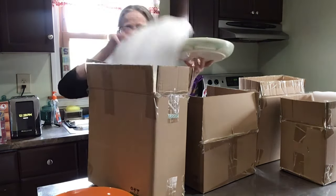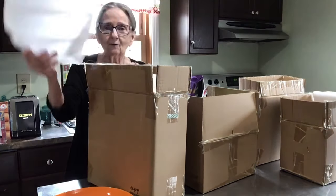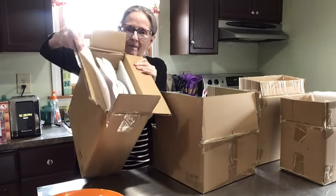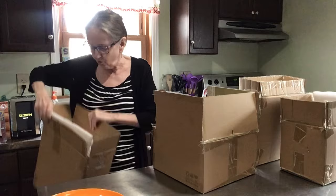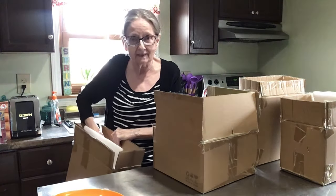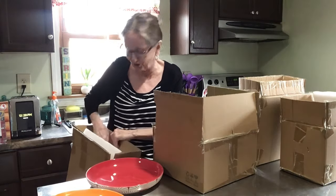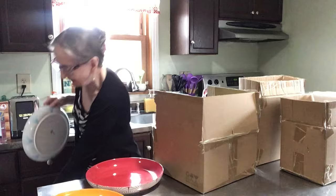Let me show you how they pack foam into all of it — see how well packaged they are? Let me get these out and show you the dinner plates. Guys, these are gorgeous, oh my gosh, they're so pretty!